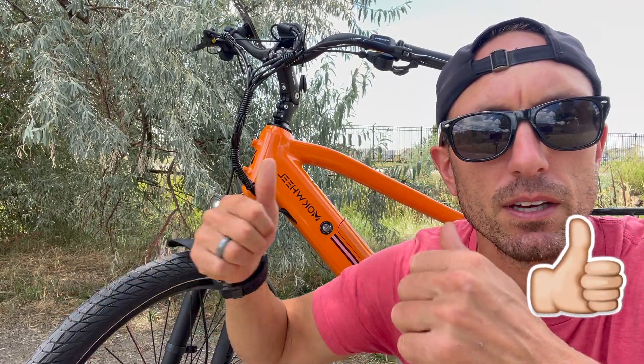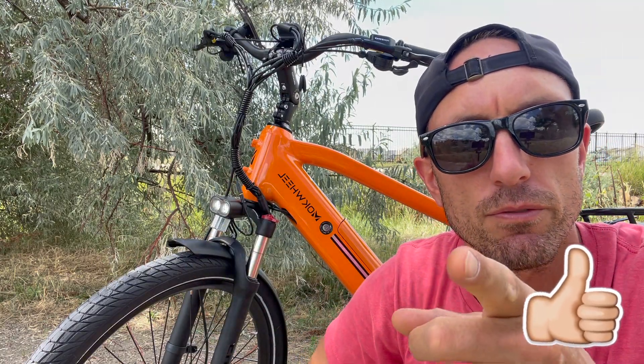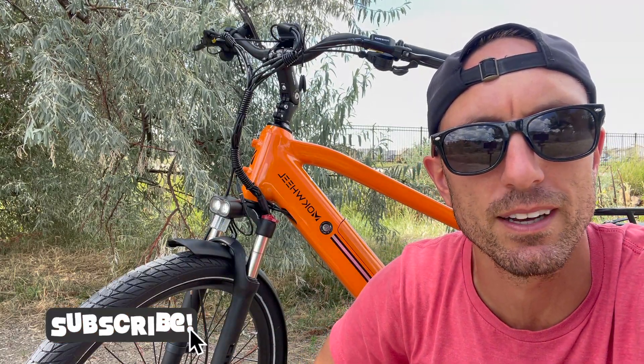I hope you guys liked this video — if you did, please give it a thumbs up. Thanks so much for watching. Share this video with a friend and don't forget to hit that subscribe button. And as always, I will catch you guys in the next one. See ya.